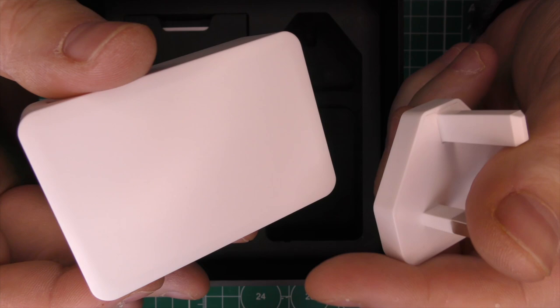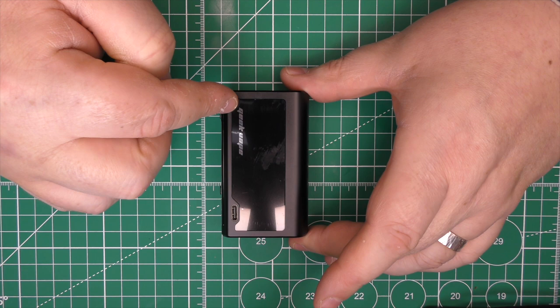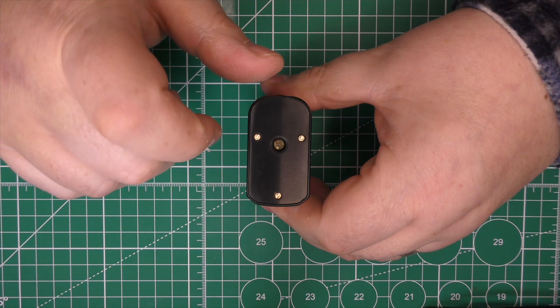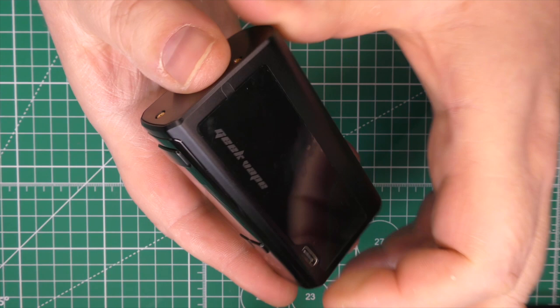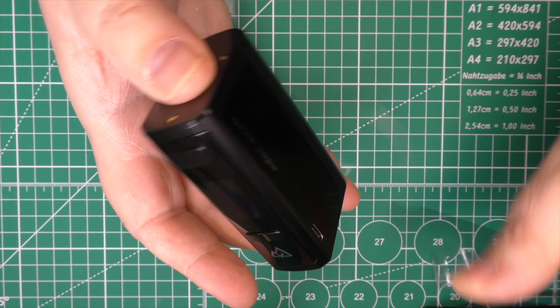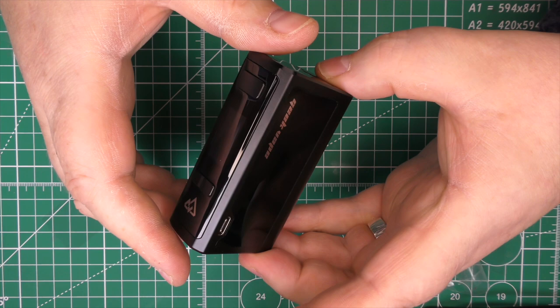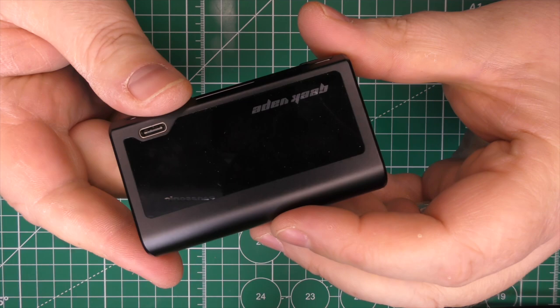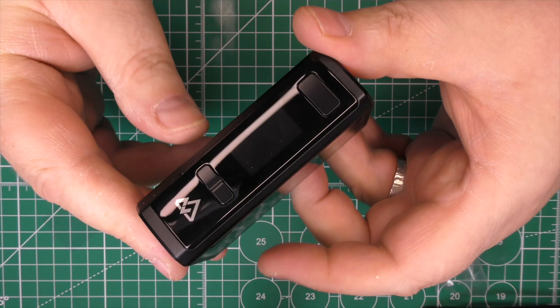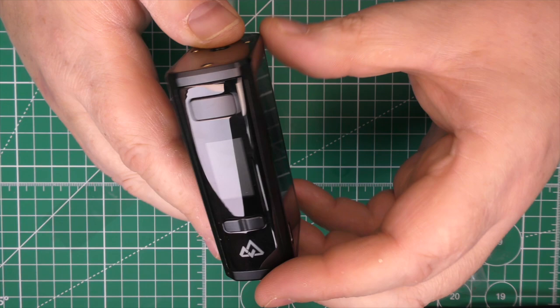These power bricks are not cheap — you're looking at about £25 to £30 for one. The height of the mod is about 80.1mm, about 49mm across, and it'll take up to a 27mm atomizer on top with no overhang. When it arrives it comes with protective stickers all over it — remember what it looks like because it's the last time it'll ever look this good. It really is a decent-looking device for what is essentially a brick, but the minute you touch it it's not quite as pretty — it picks up dust and fingerprints immediately, and getting it clean again is nigh on impossible.